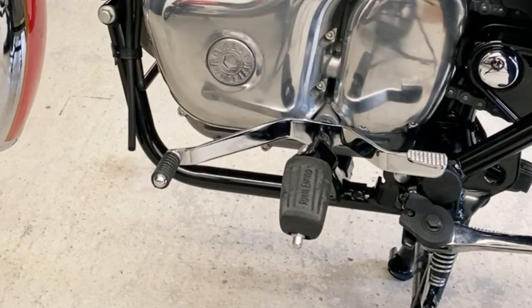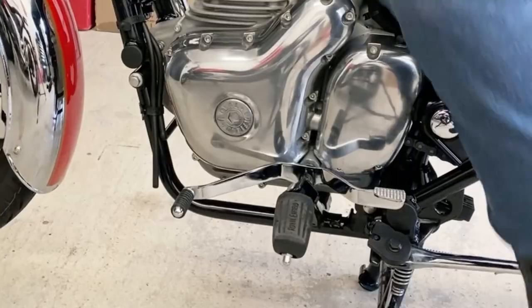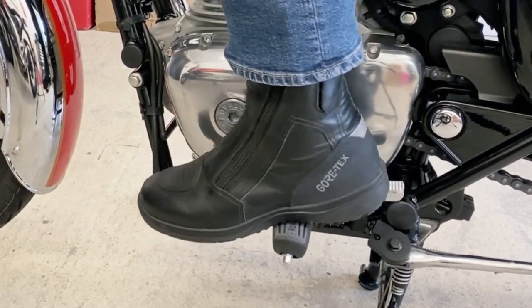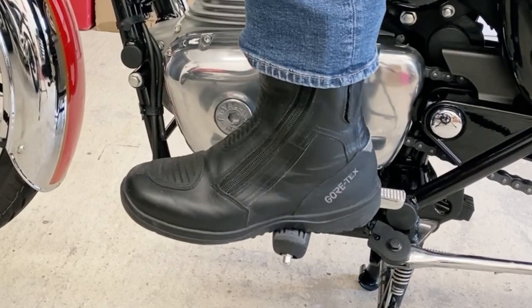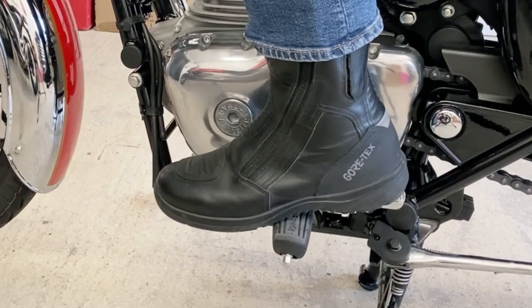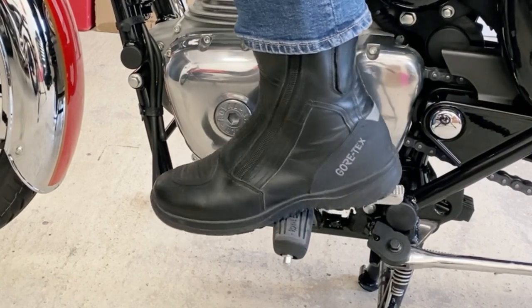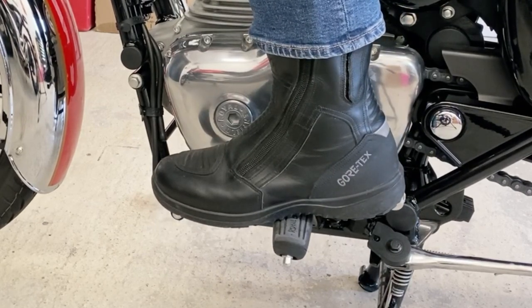I'll show you what I mean. This is fitted with the heel-and-toe changer set in its factory setting — not raised by one notch, purely as it would come from the factory. As you can see, with these chunky boots on, if you just had the toe lever it's fine for pushing it down, but trying to get your foot underneath the lever to upshift is really, really difficult. That's why people have been moving it up a notch. But with the heel-and-toe, you can just rest your foot on the pad — changing either way is easy. This is what this bike was meant to use. Not very much money and really quick delivery from India — a very, very good modification.